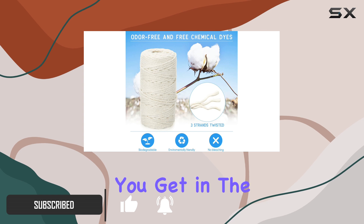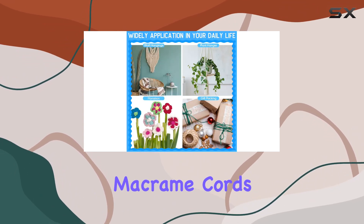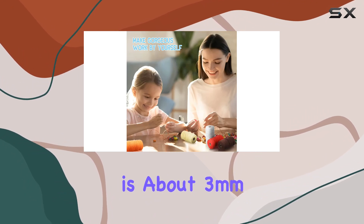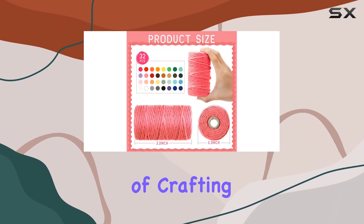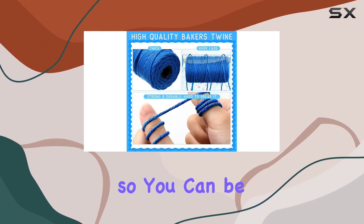Let's talk about what you get in the package. You'll receive a whopping 32 rolls of macrame cords, each designed with four strands. The thickness of these cords is about three millimeters and each roll is 55 yards long — that's a total of 1760 yards of crafting goodness. The material used is high quality cotton yarn.